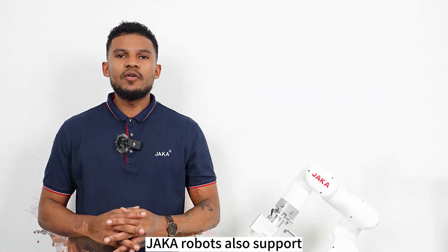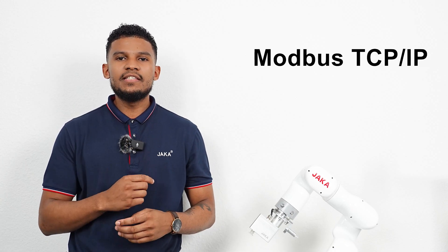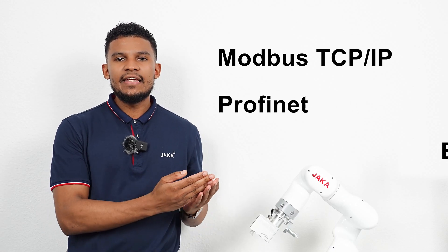JAKA robots also support a number of communication protocols such as Modbus TCP/IP, Profinet, and Ethernet IP.